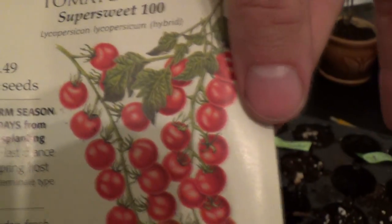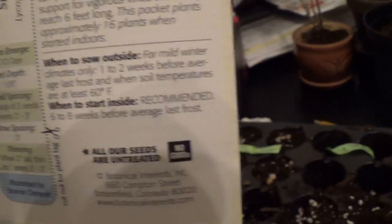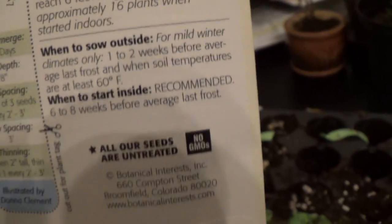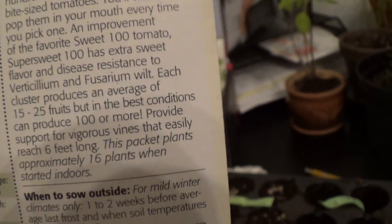This one's an indeterminate. This guy can get up to 12 feet tall, which is pretty terrifying, to be honest. That's a really big plant. It can produce hundreds of tomatoes, and they'll make your mouth water because they're delicious, apparently.